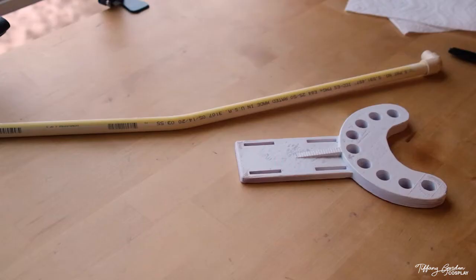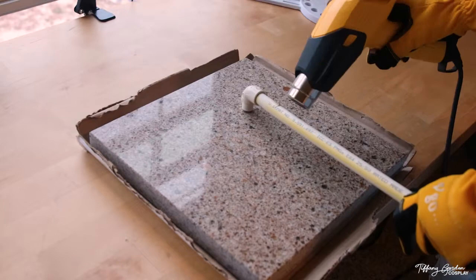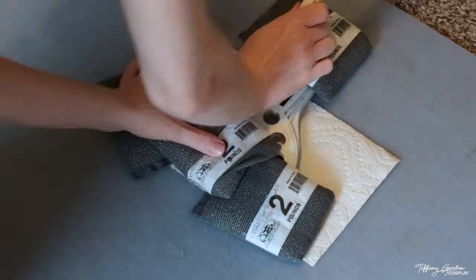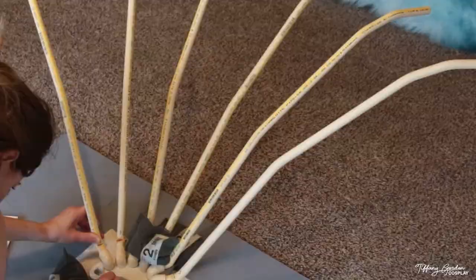When the piece was printed, I checked the fittings and decided to bend the CPVC pipes a tiny bit more for slightly different angles, so I repeated the heat gun method. For attaching the pipes to the harness, I weighed it down with 2-pound weight bags, then applied a heavy amount of epoxy inside each hole and around each 90-degree angle on the pipes, slowly working my way around and making sure each one was spread evenly. Here's what it looks like once all the pieces are glued in place.